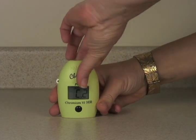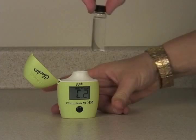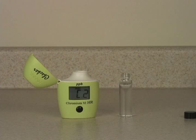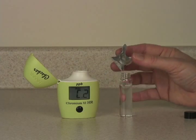When the meter displays C2, the sample is ready to be reacted. Remove the cap and add the reagent.